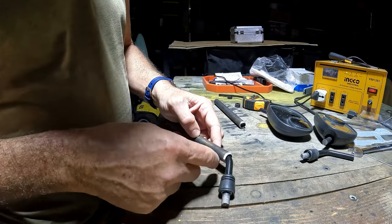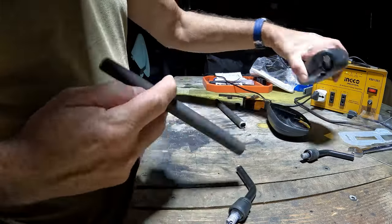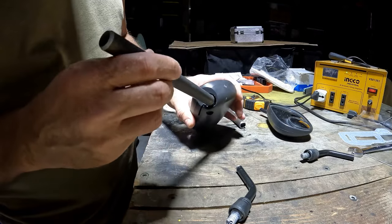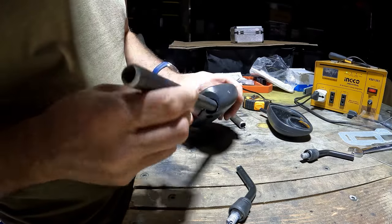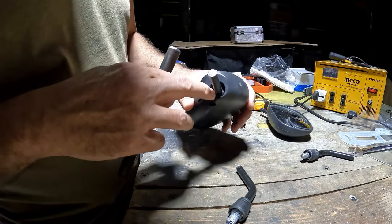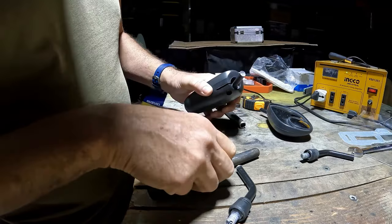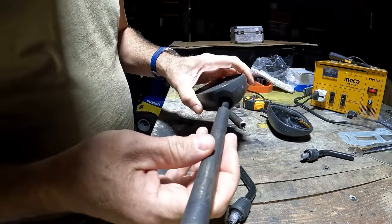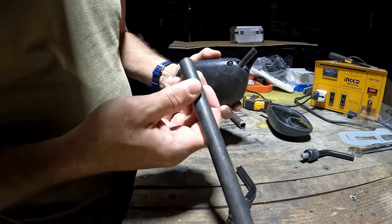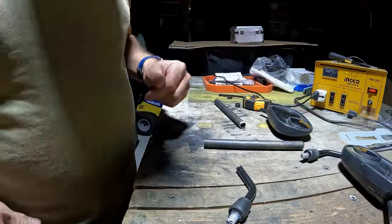My idea about using epoxy won't work because it would clog up the ball on the end used for adjustment. So I'll just do another hole weld up at that end too, and then we'll paint it. Let's try that.